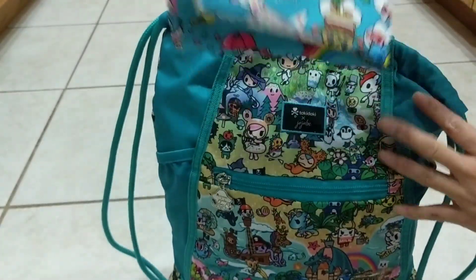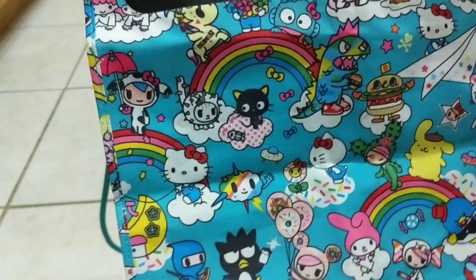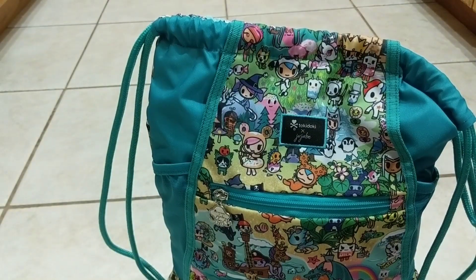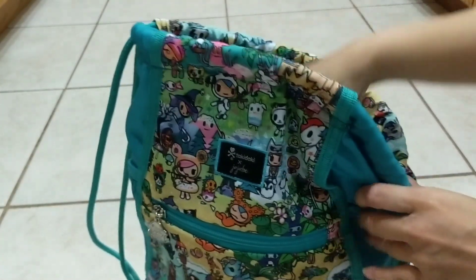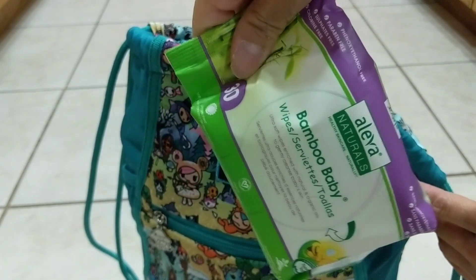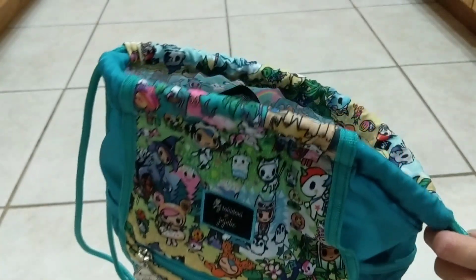In the front pocket of the B-switch I have a wet bag by JuJuBe — this is the Be Dry in the Rainbow Dreams print, and it folds really compact to pack in the Grab-and-Go. For the Grab-and-Go I try to pack smaller, thinner items so that it doesn't make the bag too heavy. So I have only a small package of wipes instead of the big packages with like 60 counts.